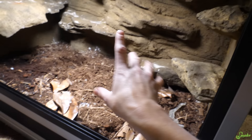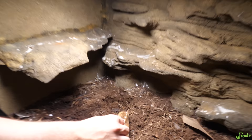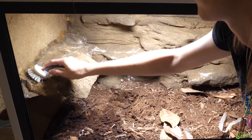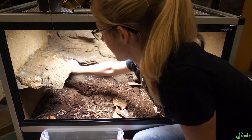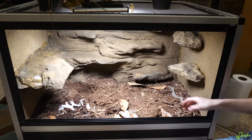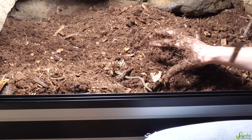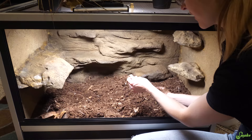Now, before we continue with them, I'm going to take this opportunity and wipe down all the ledges and clean everything up and then put the adults back in. We left some feces in there because we have to leave some food for the isopods. Oh gosh, there's a baby in there. Hello — found another one.